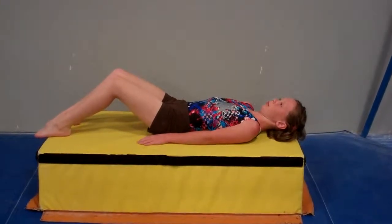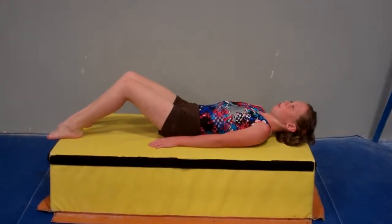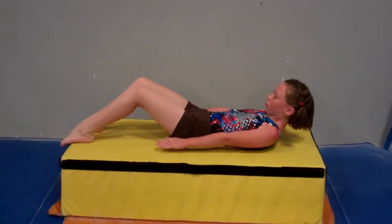This is Caitlyn demonstrating the hollow body horizontal sequence. She's going to first have her feet flat on the floor, and she's going to lift her shoulders and hands off the floor. So her hands are out by her side and her shoulders are up.